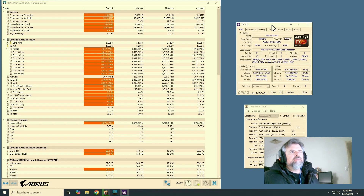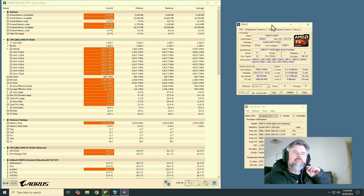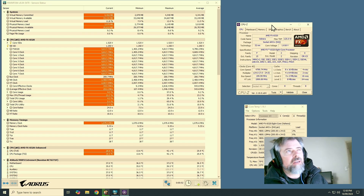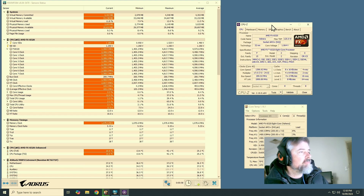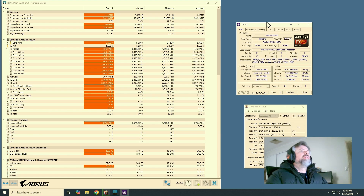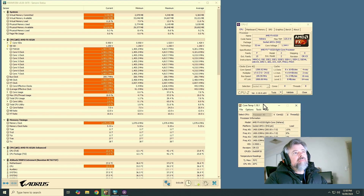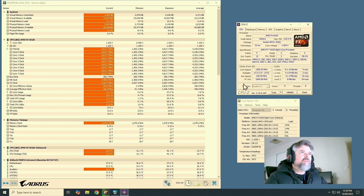Alright, there we go — 4.8 GHz on the FX8320. Like I said earlier, this is my 24/7 gaming setting. It never crashes unless the ambient temperature is over 30 degrees, then I have to drop it down to 4.6 GHz. But 4.8 GHz is pretty solid if your ambient temps are under 30 degrees.